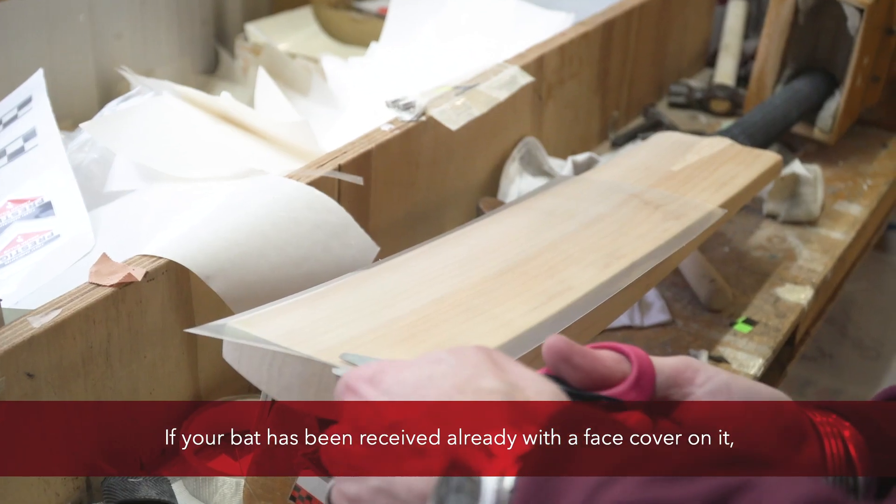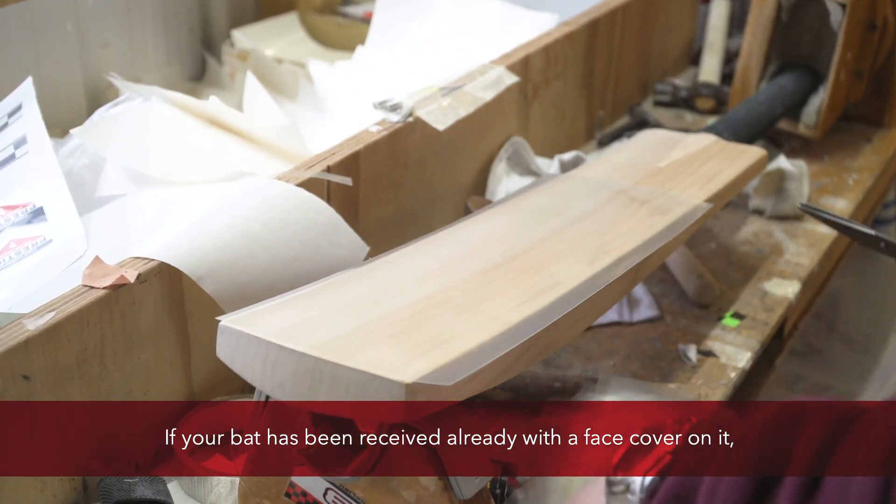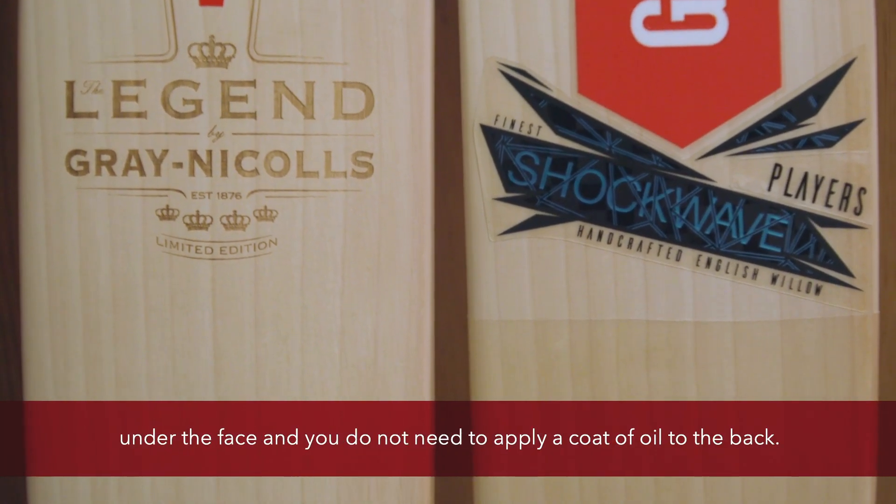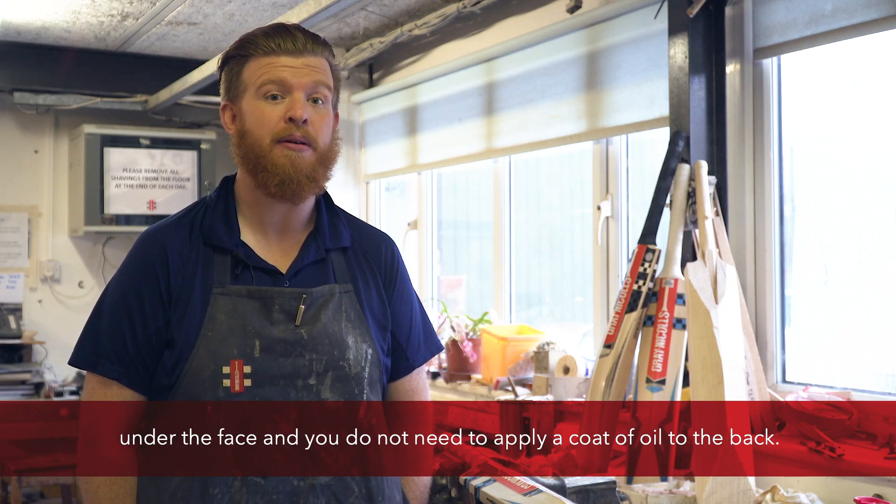Bats also require oiling. If your bat has been received already with a face cover on it, oiling is not necessary, as a light coat of oil will have been applied under the face and you don't need to apply a coat of oil to the back.